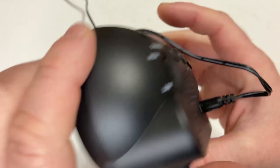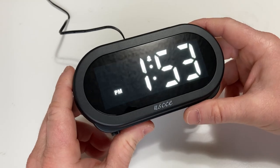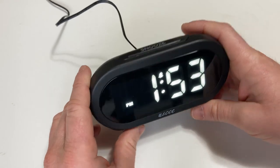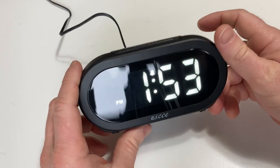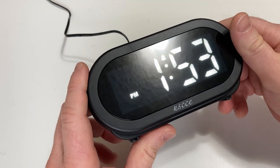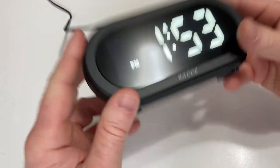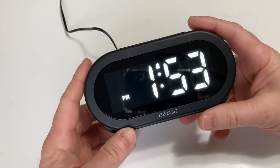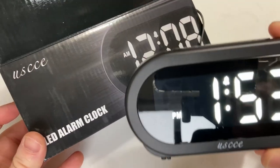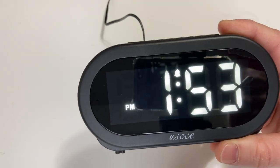I think we've looked at all of the features now. Really nice clock, really simple design. There are all kinds of alarm clocks on Amazon — why would you choose this one? I think for its simplicity. It's a really simple alarm clock with some nice options for alarm sounds, easy to use, has battery backup, and a very long cord so you won't have an issue. And it looks pretty stylish. So if you're looking for a nice, simple alarm clock, I think this one by USCCE is a pretty good choice. I hope this video has been helpful. Good luck.